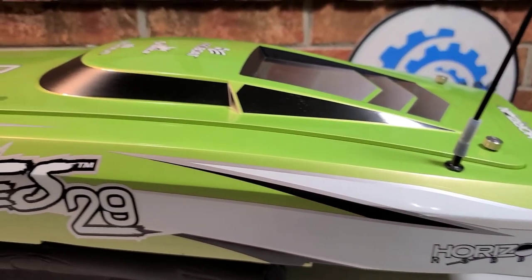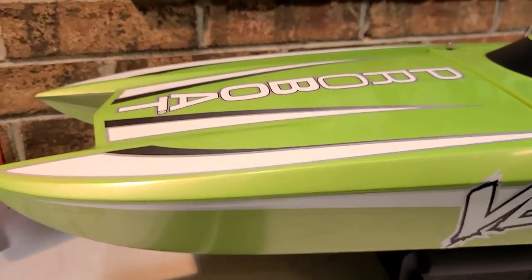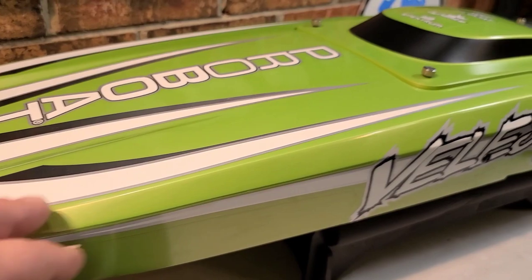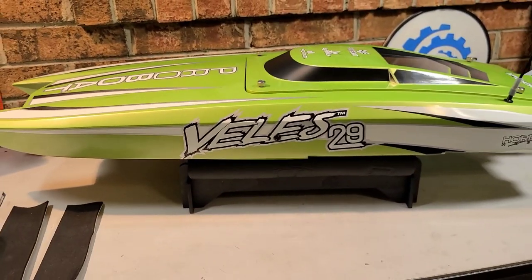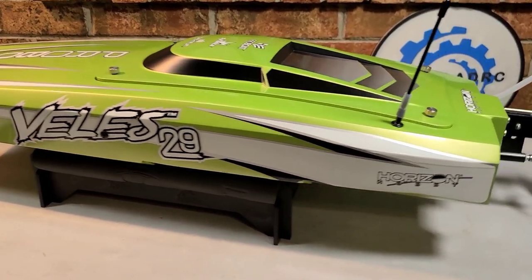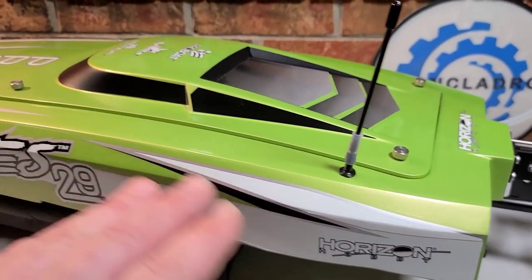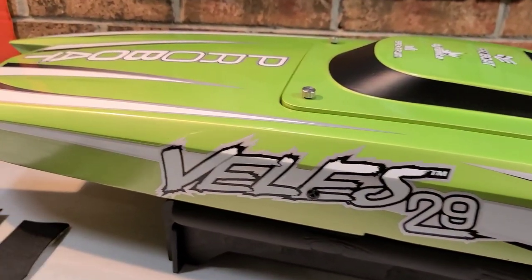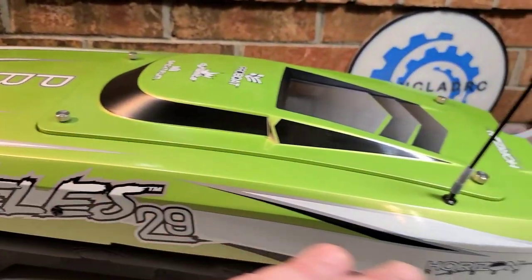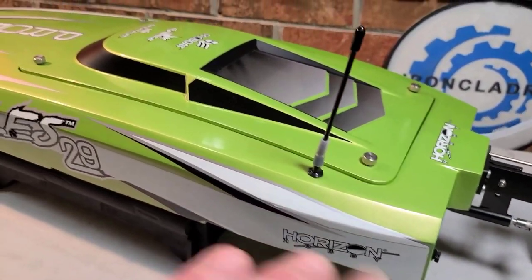This thing is sick looking — I'm loving the green, the black, silver, and white. It really pops; it looks like a damn offshore super boat. Now, I love building my boats from the ground up, but there's nothing like getting a ready-to-run boat that's box stock and ready to roll.